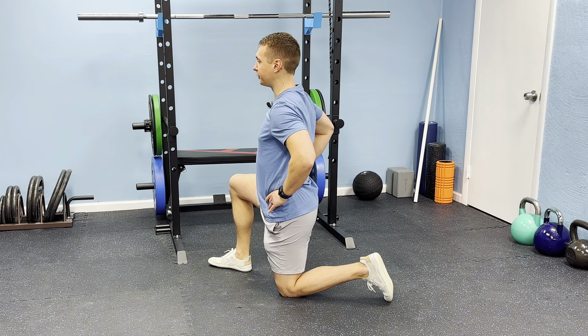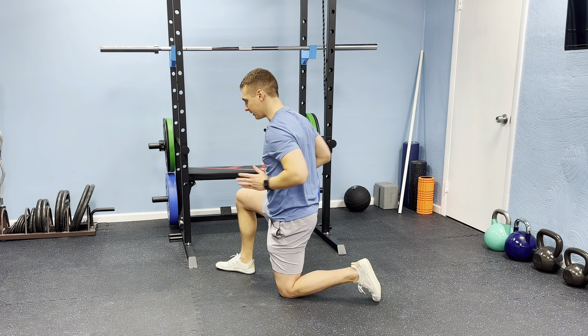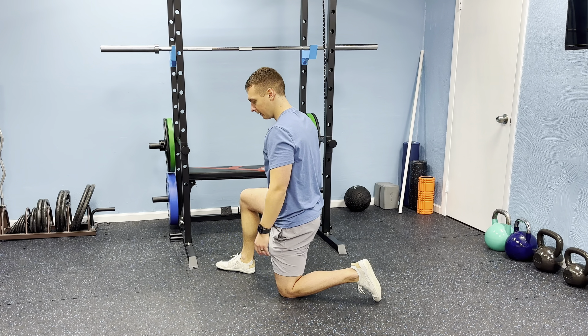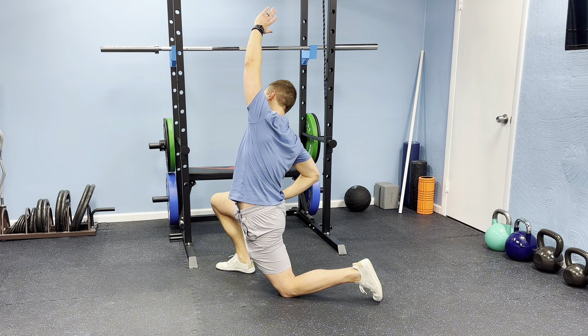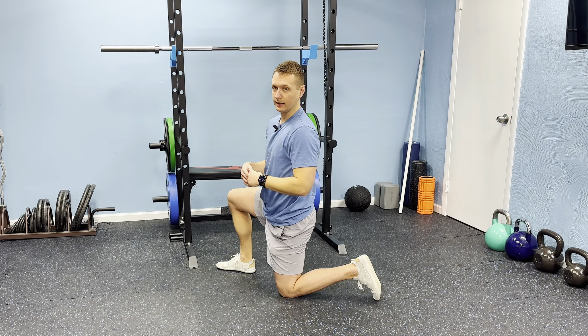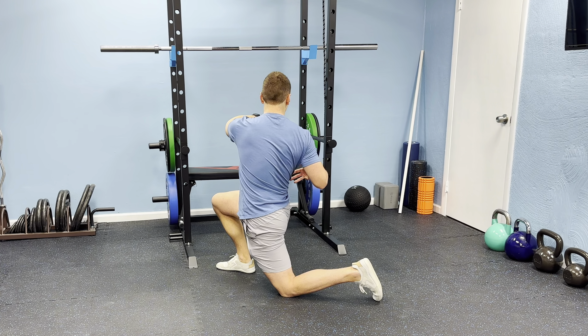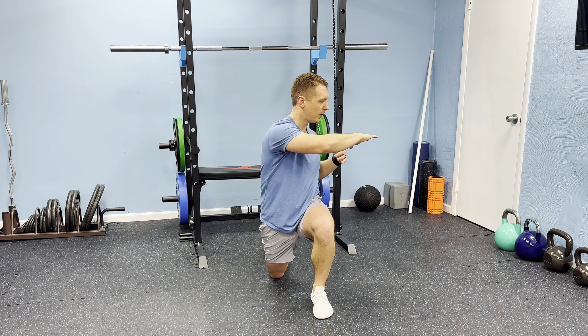Same setup as a normal hip flexor stretch — get that good pelvic alignment — and we're going to move in three planes of motion. First, we start in the sagittal or forward-and-backward plane: throw hands up as we drive forward and feel a good stretch. Then we work in the coronal or side-to-side plane: drive hips forward and reach over the top, feeling a stretch through the outside. Lastly, we work through rotation: drive forward and rotate away from that tight side, feeling a good stretch through there.